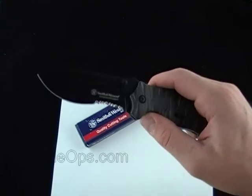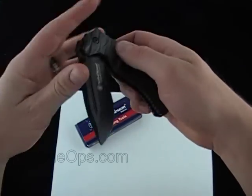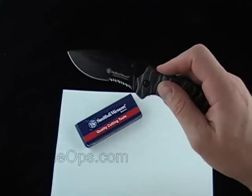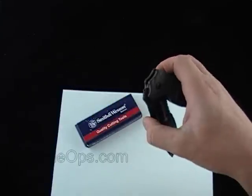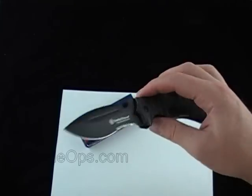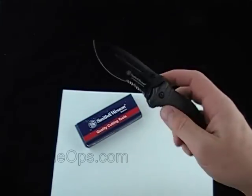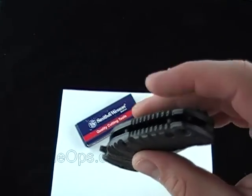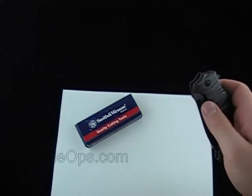At this price — I believe these go for $39.95 — I think I'd rather have maybe an ATS-34, but that'll do, not too bad. 7.7 inches overall, and since it has the aluminum scales with steel liners it's a little on the heavy side for this size of knife at 4.9 ounces.